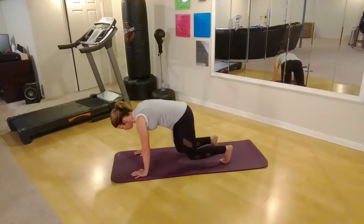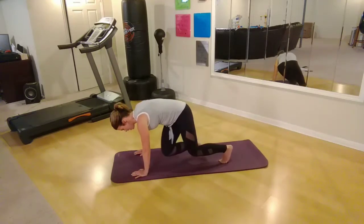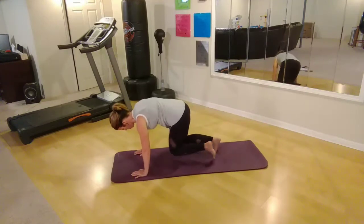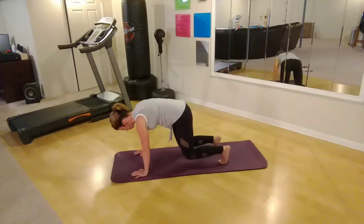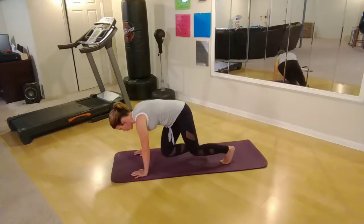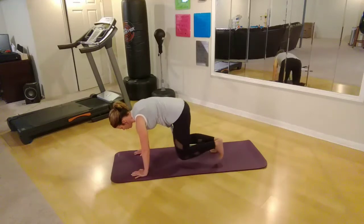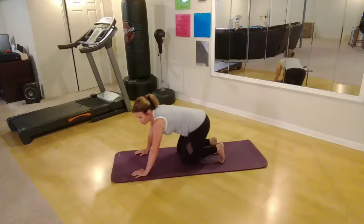Keep going. Halfway there. Ten, nine, eight, seven — last one right there. All right. You know what's working already, right?